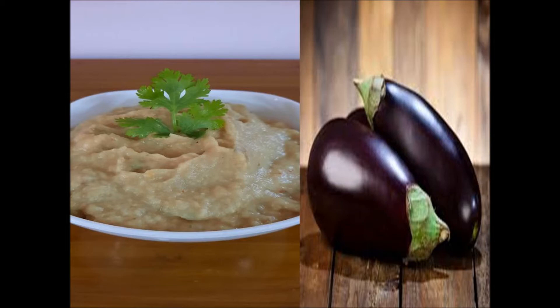This is Katrika. If you like this, you can use this dish. Please subscribe to my channel and click the bell icon.